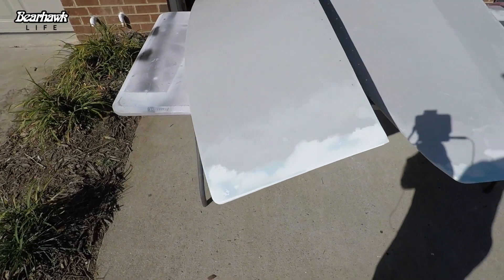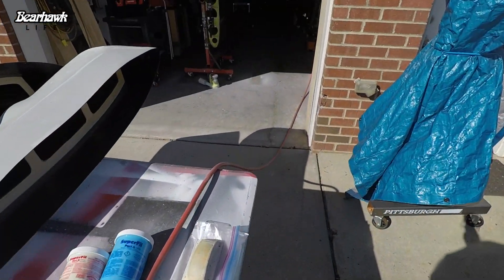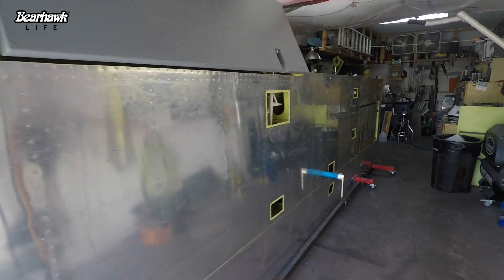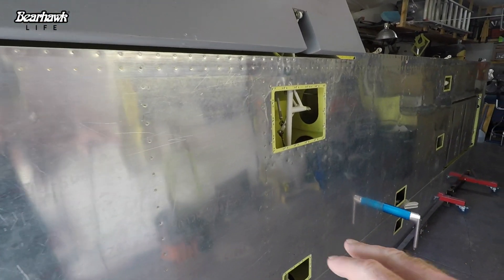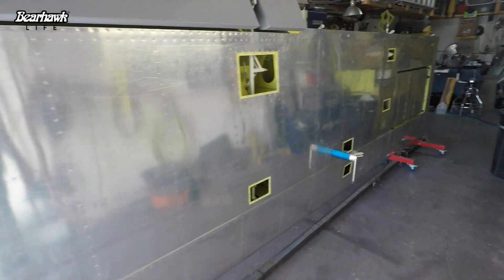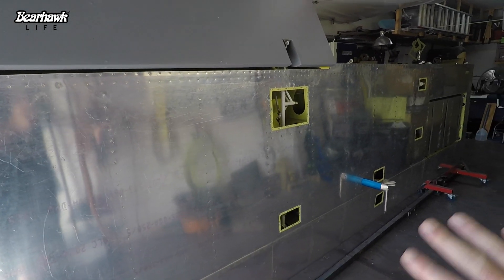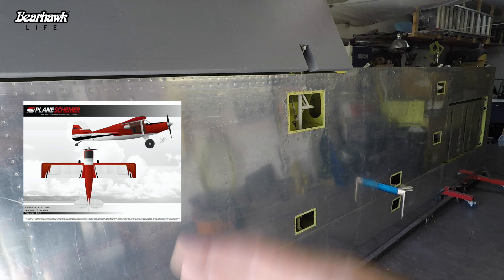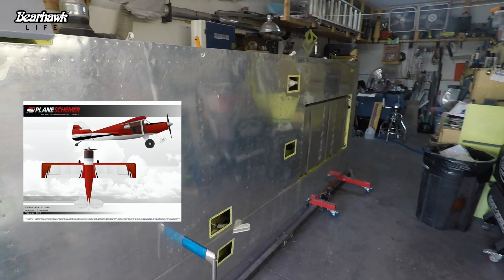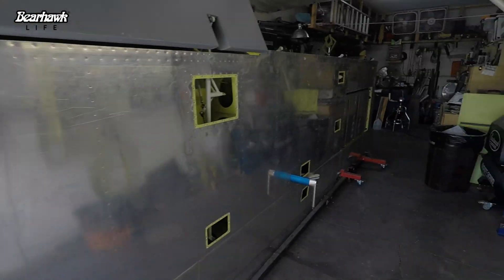So the next step is primer, and then we will go ahead and start prepping the wing for paint. I'm going to have to clean it, etch it, prime it, and then paint it. At the point that we prime, we're going to lay out the paint scheme — the red leading edge with the red wing tips and the black quarter-inch pin striping. So here we are, ready to go to paint.